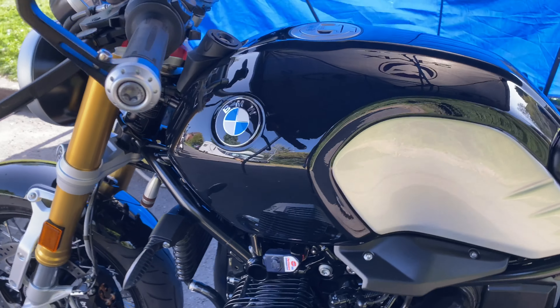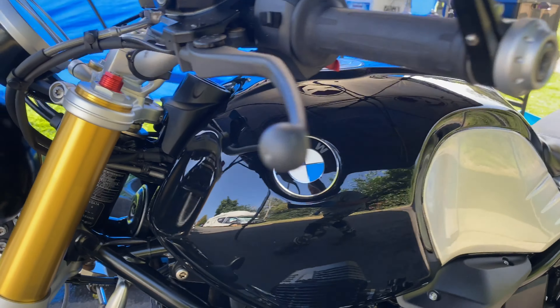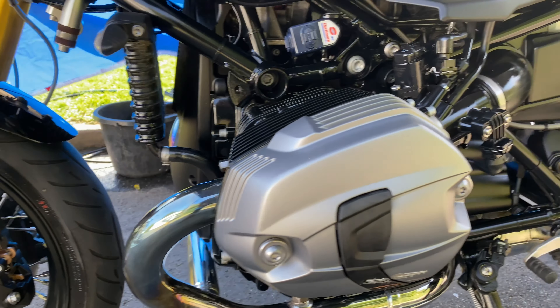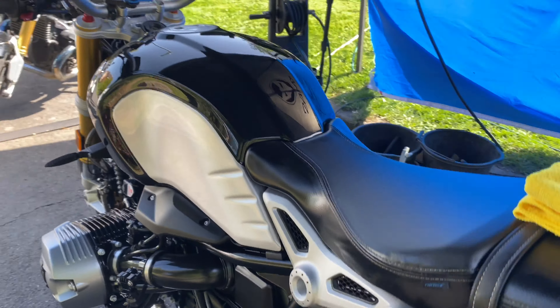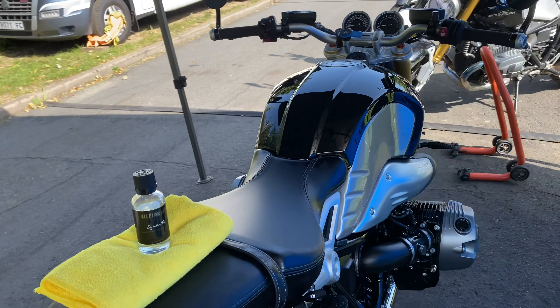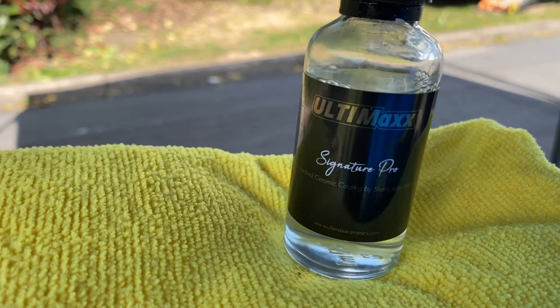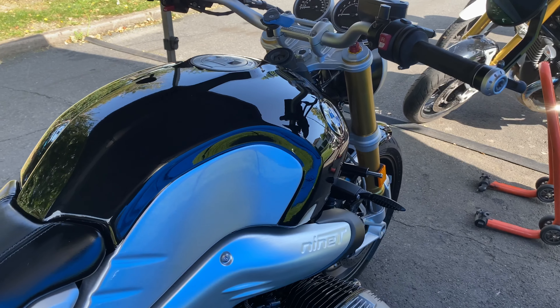Fully valeted, detailed, protected — all in just under three hours. You won't find better anywhere in the south for price and quality. Get yours booked in now: 07966 249963. I am open seven days a week and I do a satisfaction guaranteed service. You've got no excuse — give me a buzz.